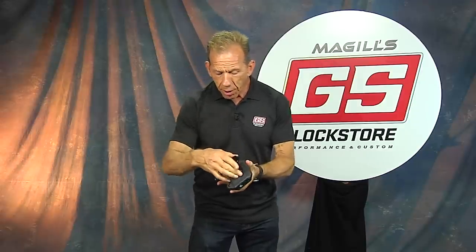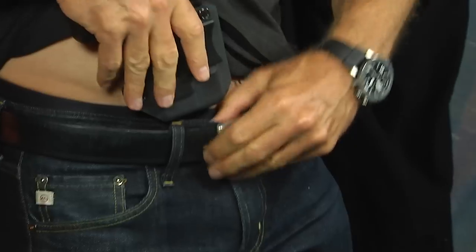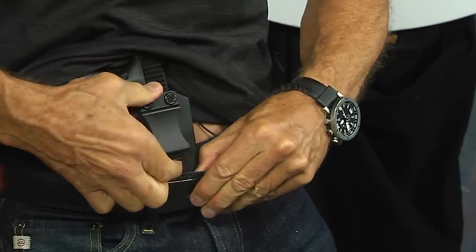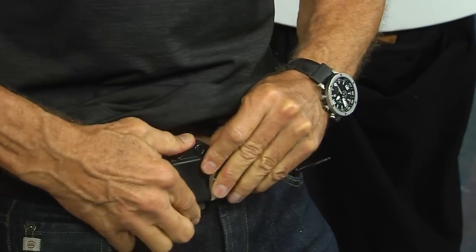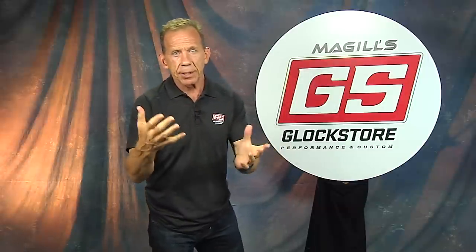This is an inside the waistband holster. I'm right-handed, so when I put it on the holster body goes inside my pants like so, and I use the big clip to attach to my belt. Inside the waistband is probably the best way to conceal because most of the gun is inside your pants. IWB is typically the way to go if you're looking for concealment.